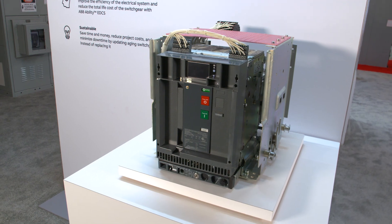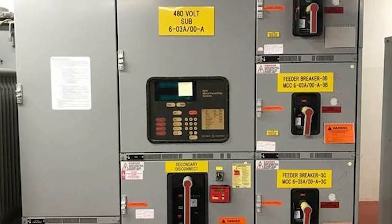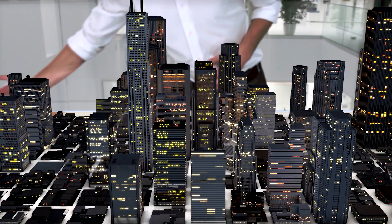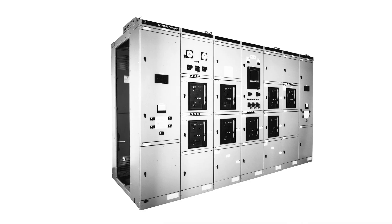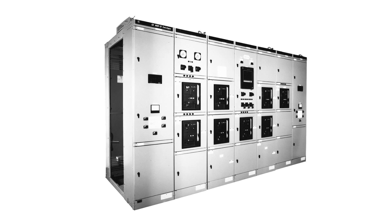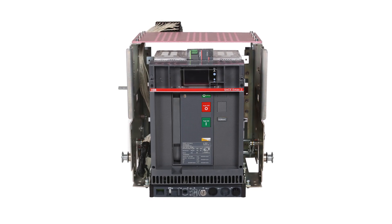Give your existing switchgear a new lease on life. Aging circuit breakers can be less reliable and service can be a major challenge. A breaker failure can cause significant downtime or worse. When vital equipment deteriorates, your safety could be at stake. Help maintain and enhance the protection of your existing system, achieve code compliance, and maintain UL approval of your switchgear, all without requiring a full system replacement.